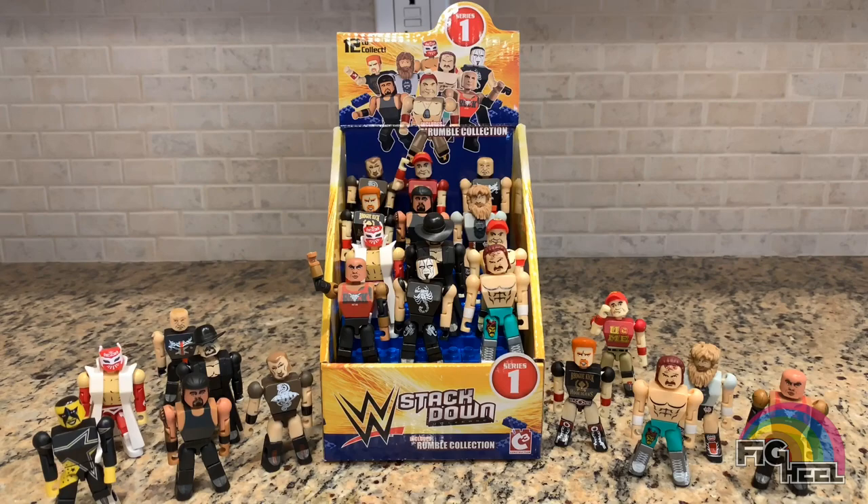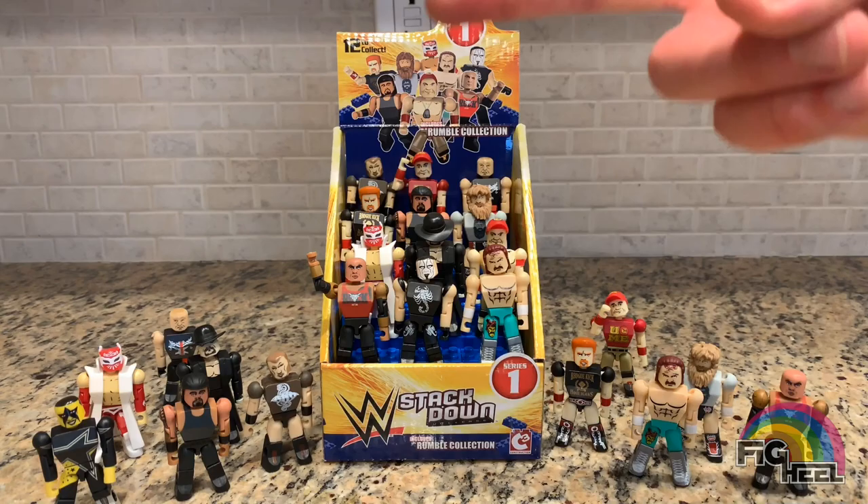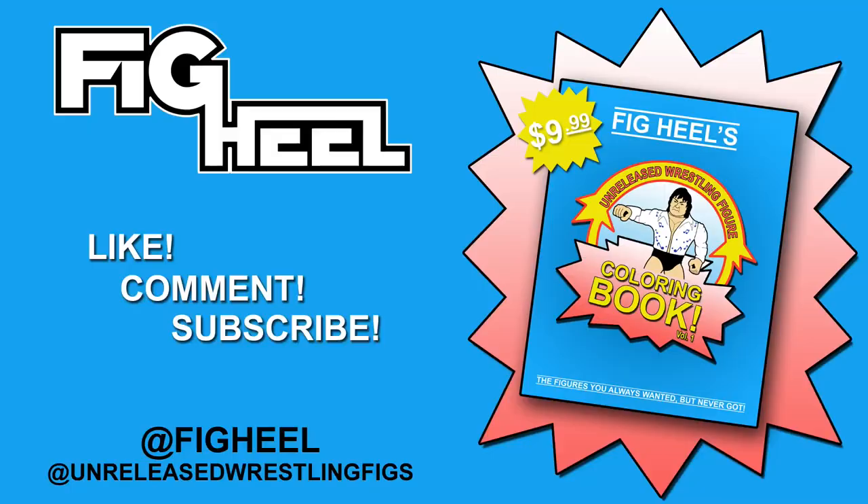There's the finished display — there you have it! I've done all the unboxings on these Stackdown Series 1 rumble collections from Walgreens. Head over to my Instagram, give me a follow, subscribe to this channel, take a screenshot, DM it to me, and you'll be entered into the contest to win some of these Stackdown figures. I'm not sure yet if I'll have one or two winners, so head over there for the official rules. Good luck — peace!